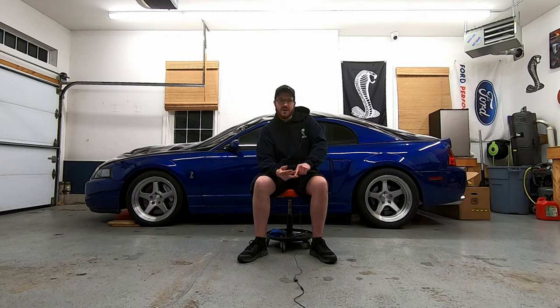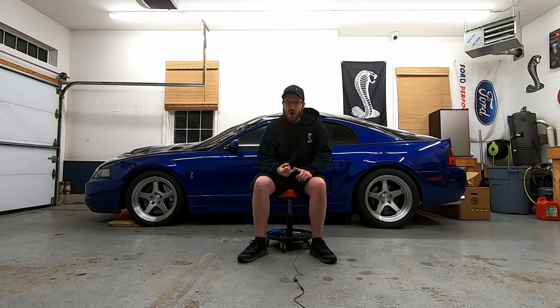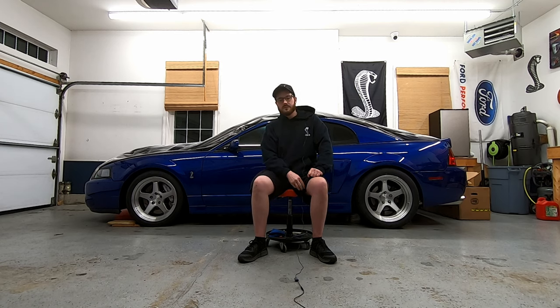The nastier the cam is — the more overlap or duration it has — the cooler it's going to sound, the more it's going to chop, and that can sometimes lead to good power. So you're kind of getting power and sound, but the more overlap you put in, the worse it's going to drive. By drivability I mean coming off a stoplight at idle, or merging on the highway in fourth or fifth gear rolling into the pedal — you're going to get a lot of hesitations.